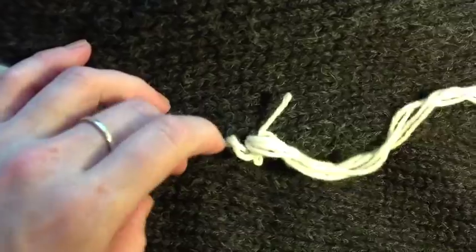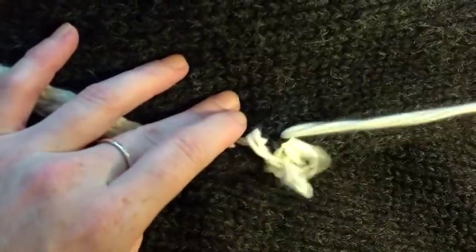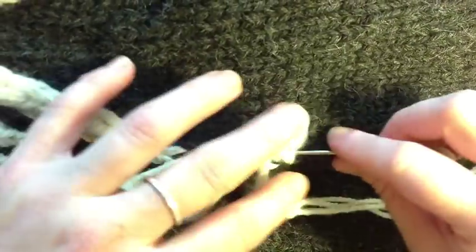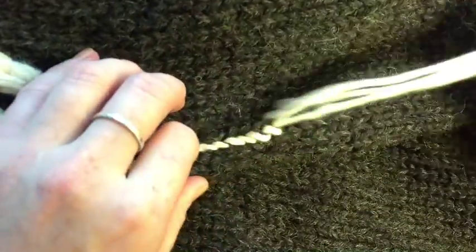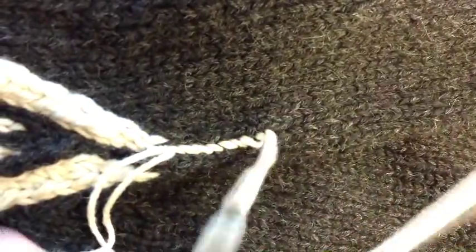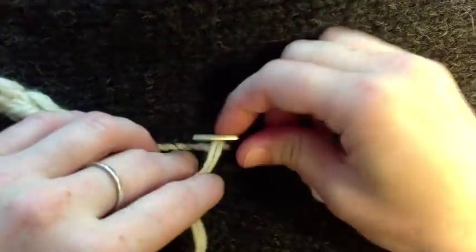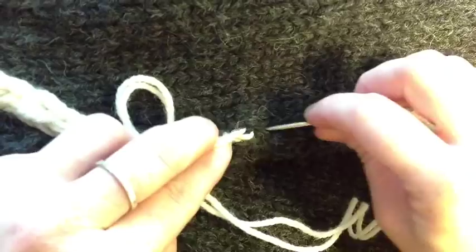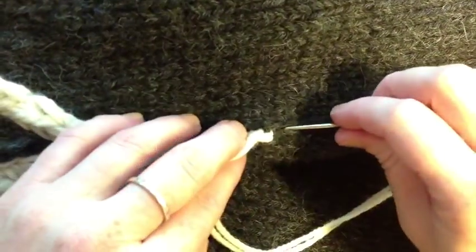Now if you happen to have one of these that is right over a raglan seam as it's going down, you can eyeball it — you might have to jog a little bit sideways, and that's fine. I'm not pulling these crazy tight; I do want the stitches to kind of remain in this little zigzaggy thing, because I'll show you what the next step is after that. Notice I'm holding the yarn doubled because we want really good thickness on the stems.